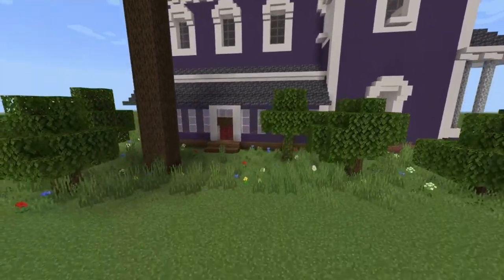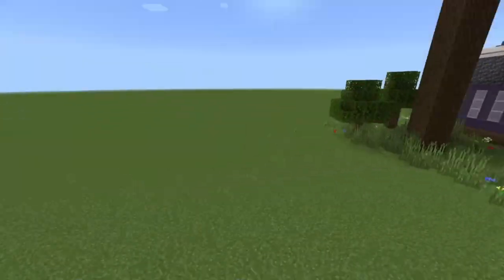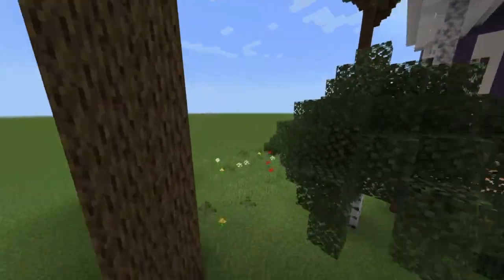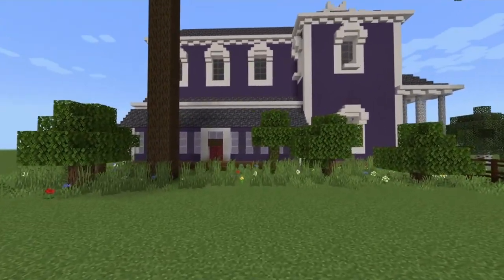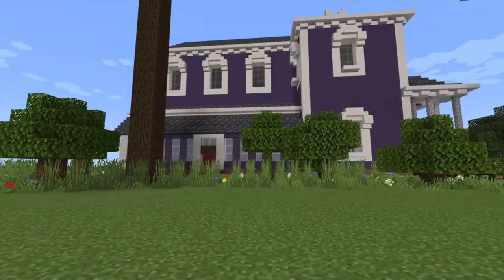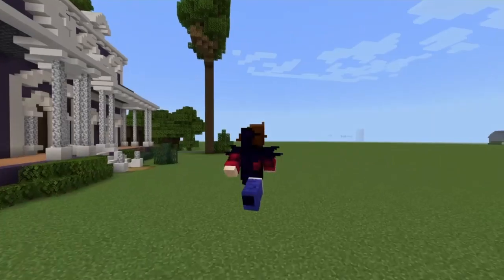Around the side here we have this sort of lean-to outhouse type thing that was on the real house. We only really saw the front of the house in the show, but I went ahead on Google Earth and, sat on a road over here, I saw through a hedge that this is what the side of the house looked like, so I tried to represent it as best I could in Minecraft. That's enough talking — let's get some materials and get started.